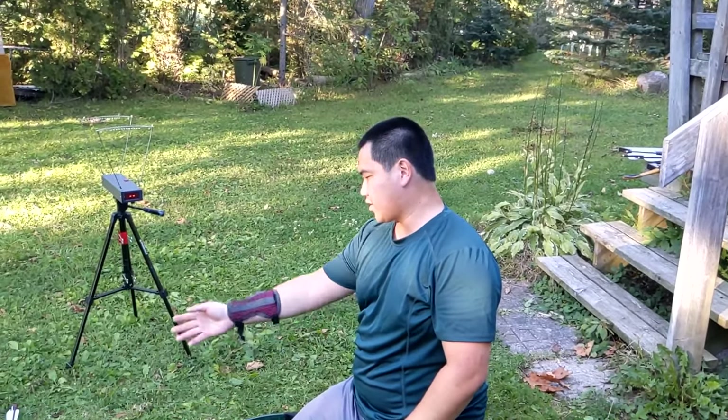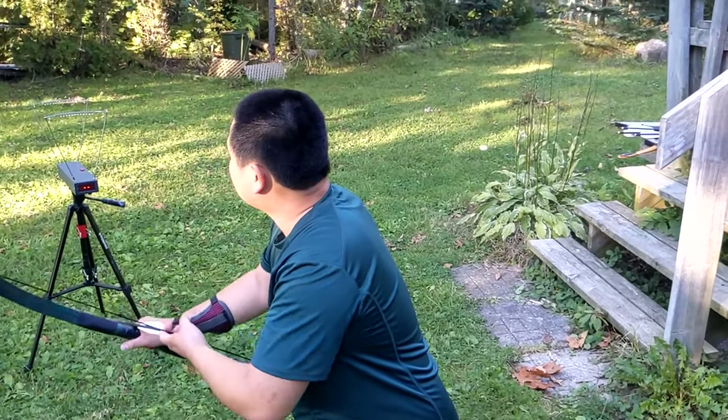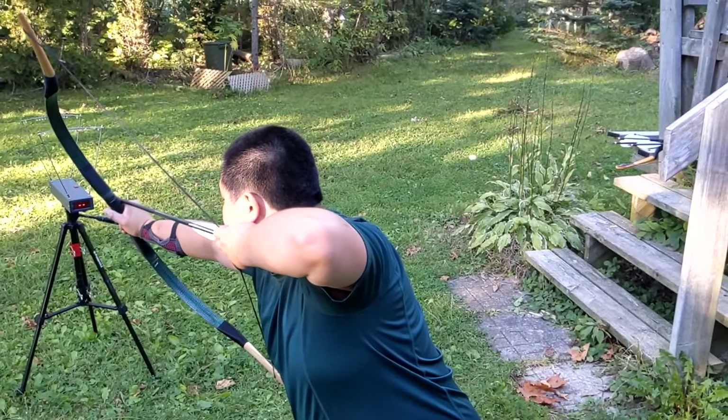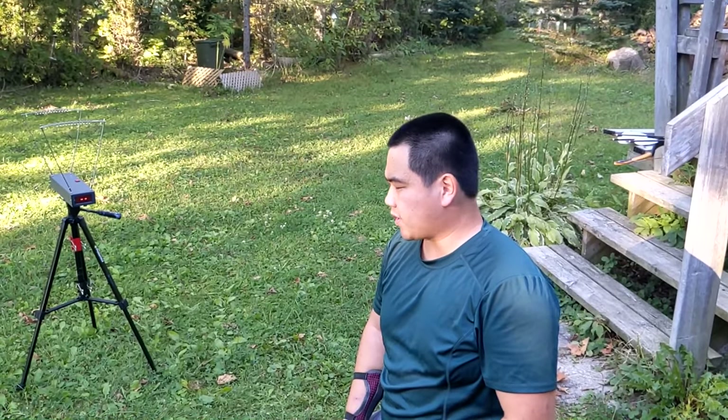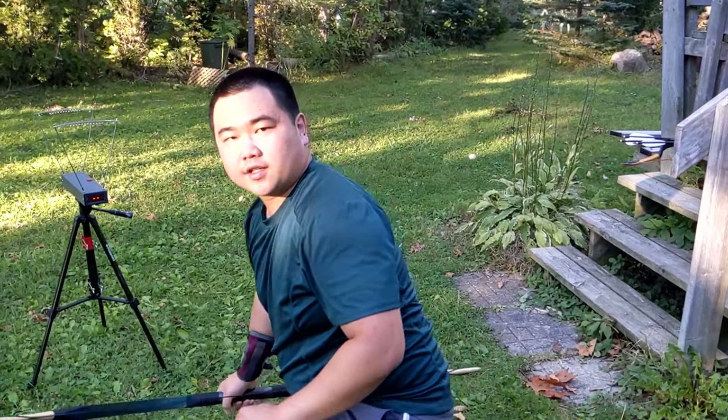70.5 meters per second — that's pretty fast, but these are light arrows. That's fast. 68 meters per second. Sounds about right — that's above 200 FPS, but these are very light arrows.